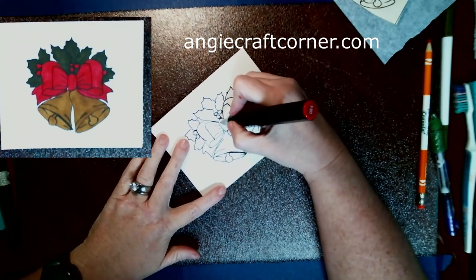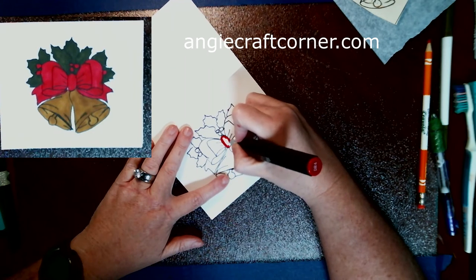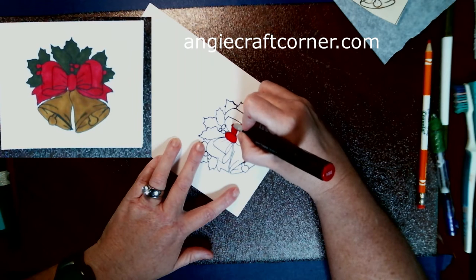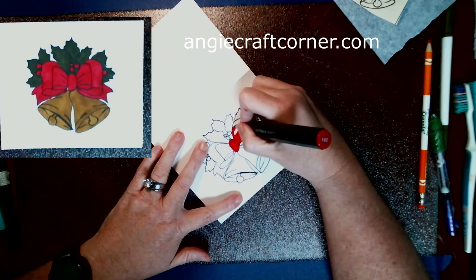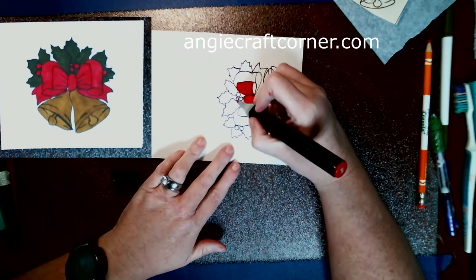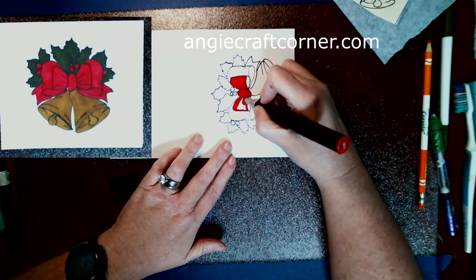I'm starting out with DR4 red for the bow and the berries - can't think of what they are called this morning. I'm just coloring it in with the alcohol markers now. You can use water-based markers if you want - everybody has their own preferences for markers they like to use, Copics whatever. I like my Spectra Norms. I unfolded the card so it wasn't going to bleed through when recoloring the image.